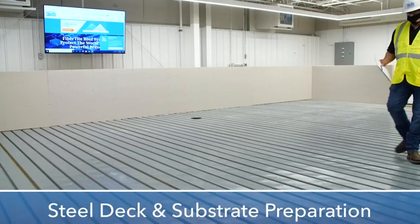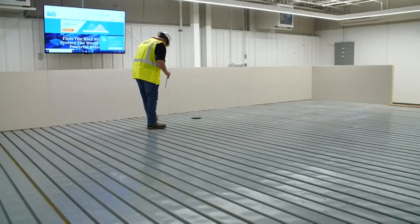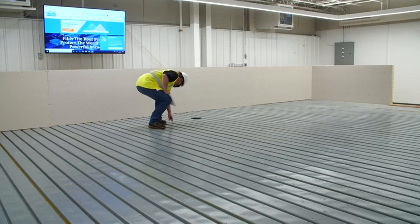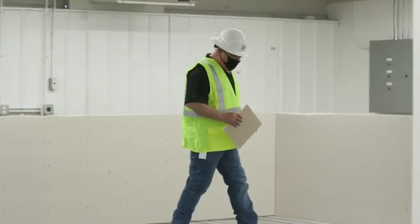All new or re-roof applications require that the prepared substrate be smooth, dry, and free of debris and or any other irregularities prior to installing the mechanically attached roof system.